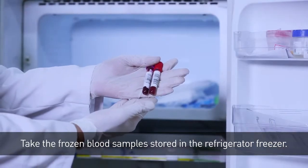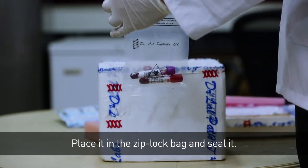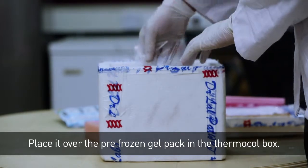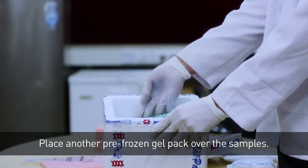Take the frozen blood samples stored in the refrigerator freezer. Place them in the Ziploc bag and seal it. Place it over the pre-frozen gel pack in the thermacol box. Then place another pre-frozen gel pack over the samples.